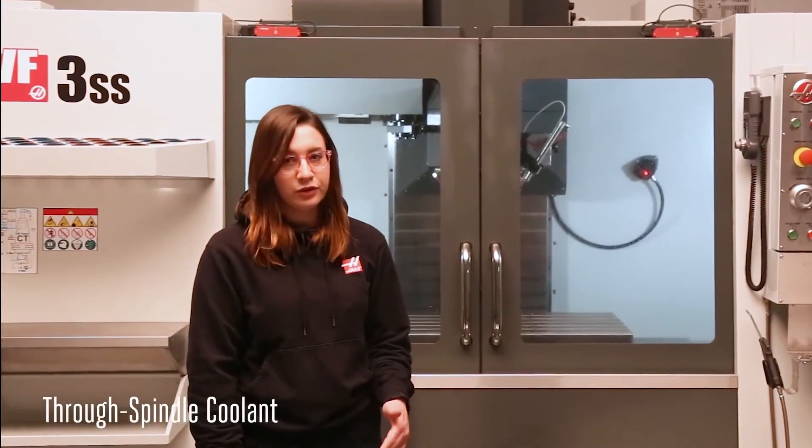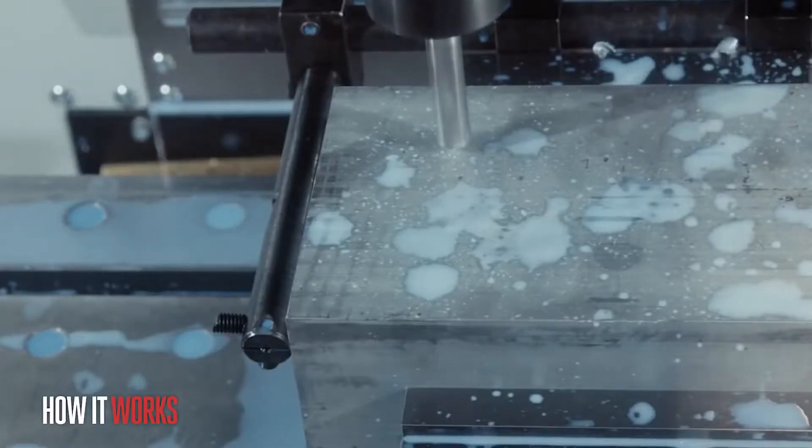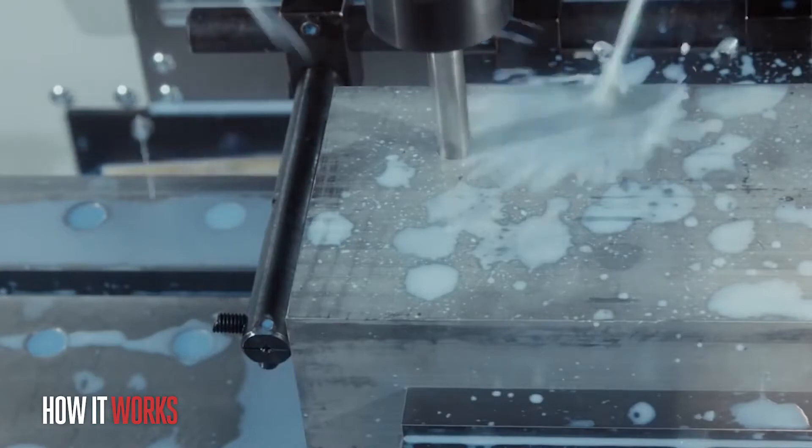Today we'll be learning how the Haas Thru Spindle Coolant, or TSC, system works. Thru Spindle Coolant is typically used to remove chips from holes while drilling or tapping. Traditional flood coolant has a difficult time getting into holes and removing chips, especially as the holes get deeper relative to their diameter.